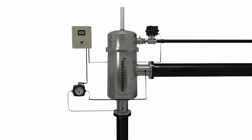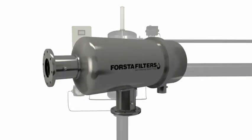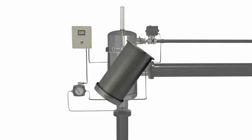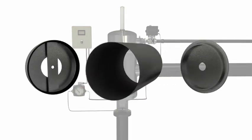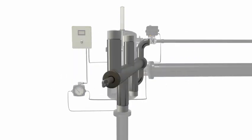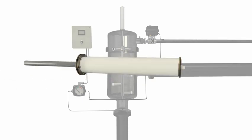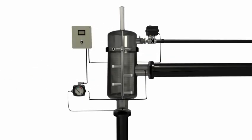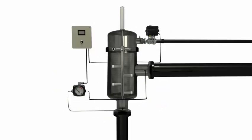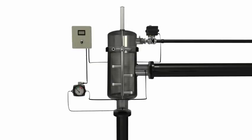Standard filter components include: housing, fine screen, particle remover, piston, flush valve, differential pressure gauge, and controller.